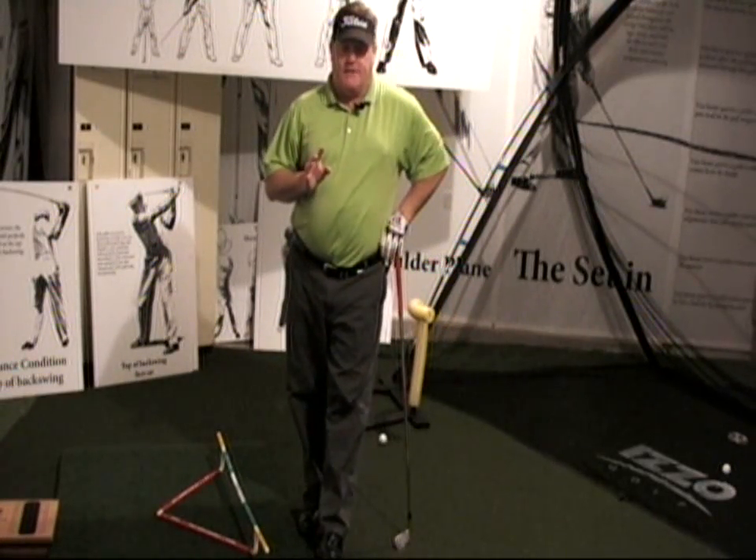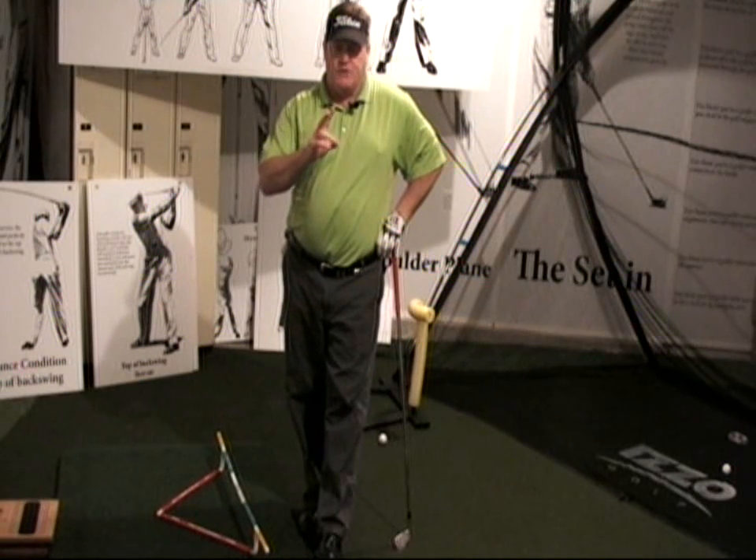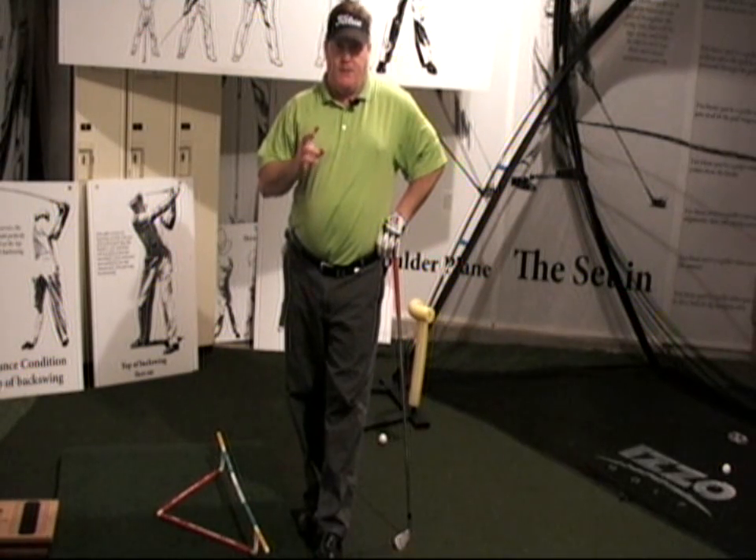That's not really the lesson I want to give. The lesson I want to give is something that I learned way back when, that I was totally unaware of, and I think you will be too. I hope you're not, but I think you will be.